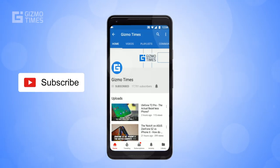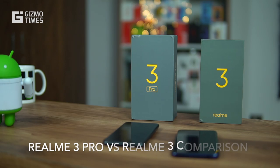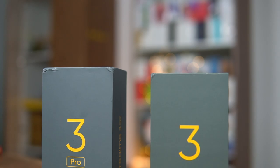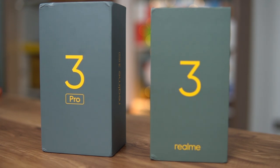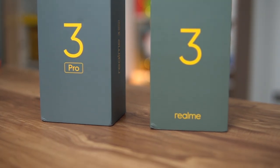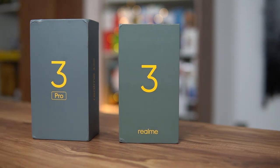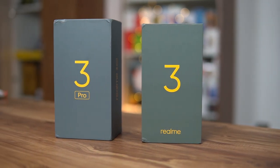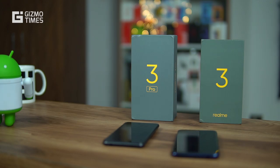Subscribe to Gizmo Times and get notified about our latest videos by hitting the bell icon. Hey guys, this is Chetan for Gizmo Times and you're watching a quick comparison of the two Realme smartphones — the Realme 3 Pro and the Realme 3. The Realme 3 Pro is now official in India, so we'll be doing a quick spec comparison. There are quite a lot of differences, so it would be an interesting comparison.